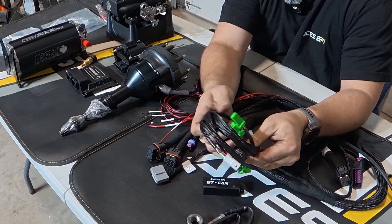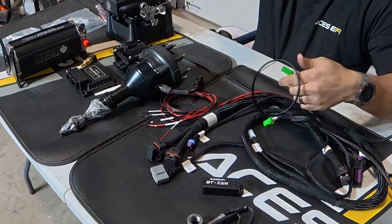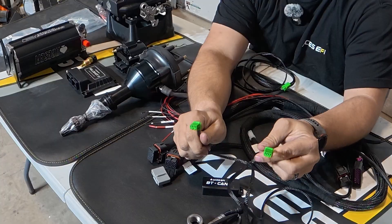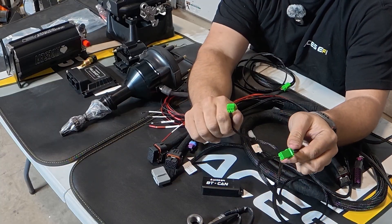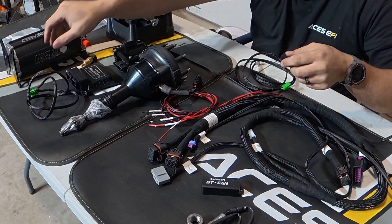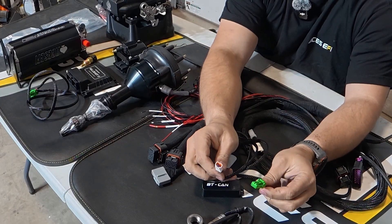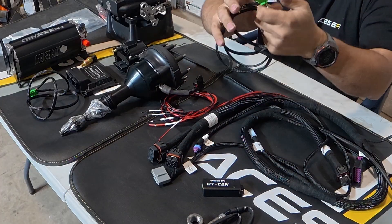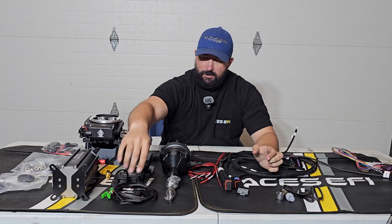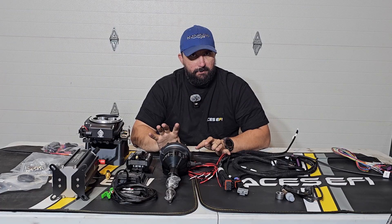It comes with two different cables. One is designed to connect directly into the CAN hub, which I don't have yet — I'll be making a separate video on that once I get one. The other cable is designed to plug into the CAN connector on your main harness. Both cables come with the Bluetooth module.